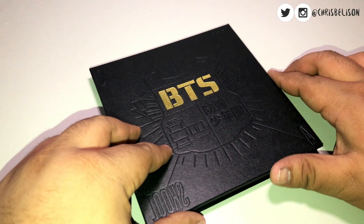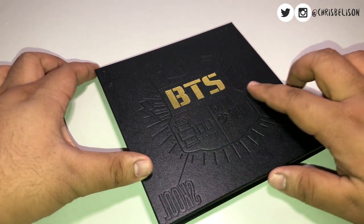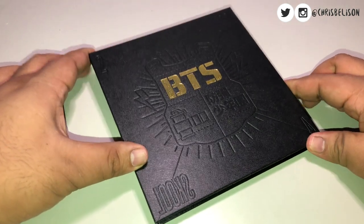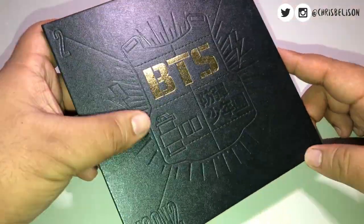Hey, what's up, it's Chris, and welcome back to another video. It's been a long time since my last upload, but today I'll be giving you guys an unboxing and flip through of BTS's debut single album Too Cool For School, which I got from Bangtan Wing's PH.